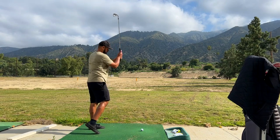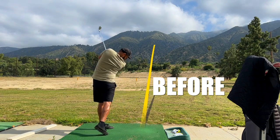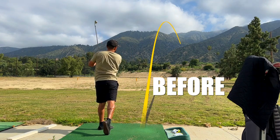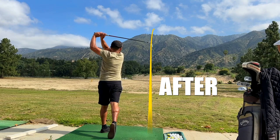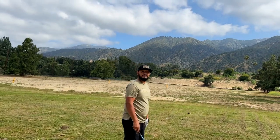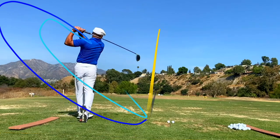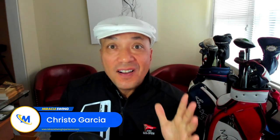In today's episode, I'm going to take a student that has some issues with slicing and also poor contact, get him to slot the club properly, and he's going to reach the promised land. You're watching the Miracle Swing Experience. Good morning, Miracle Swingers. I've got an awesome video today where I'm going to work with my student Richard on tackling his problem with a slice.